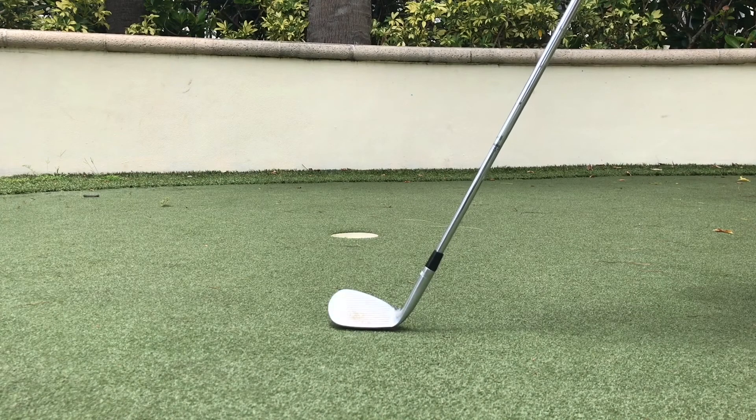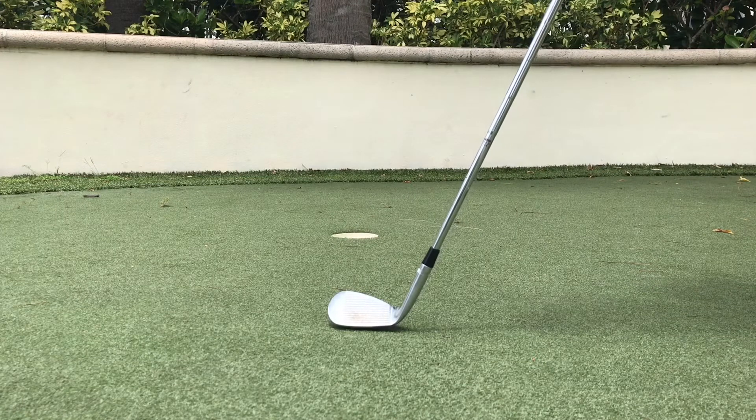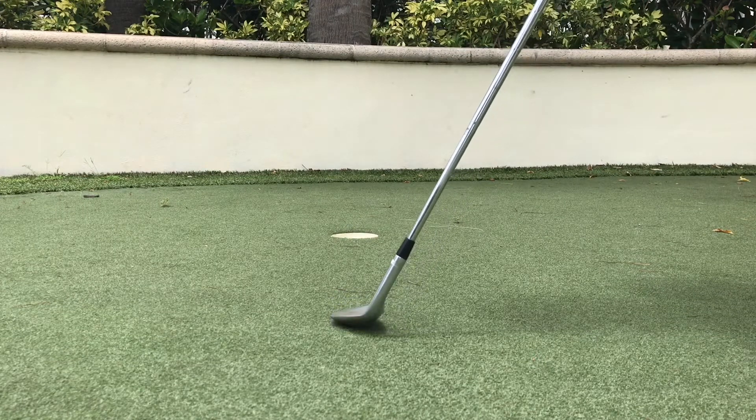Hi everyone. I just wanted to share this idea with you because it's come up in quite a few of my lessons when doing the short game — for particular bunker shots but also for lob shots as well when you open the face.